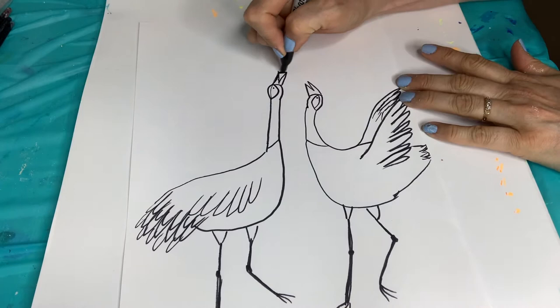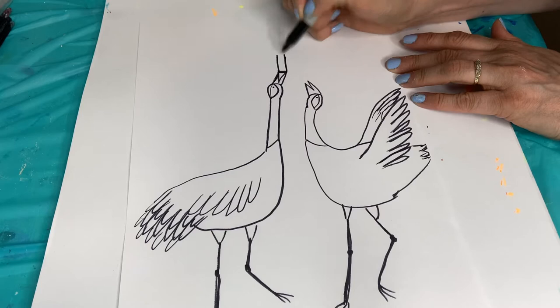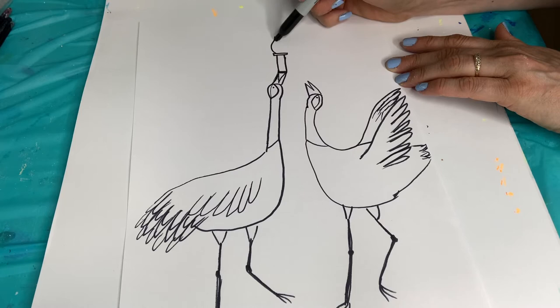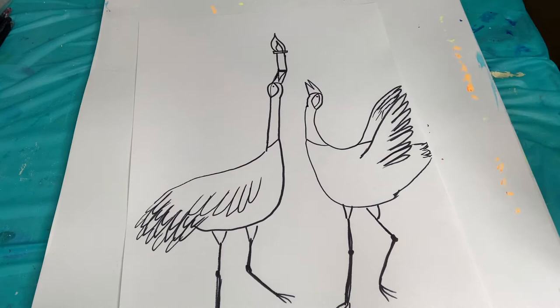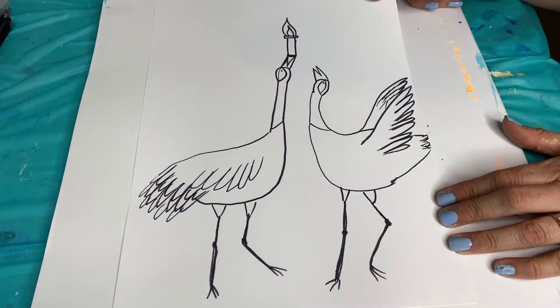And of course, we've got to add in the Olympic flame that they're passing. Do a line in between the beak so it looks like the beak is holding it. And then it's just a long rectangle, with a rectangle going the other way, and then a flame. I'm making my flame pretty big. So there's my drawing of the red crowned crane, or Japanese crane, holding the Olympic torch - because the Olympics are in Tokyo while I'm doing this.